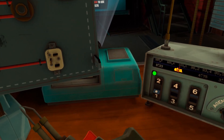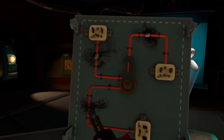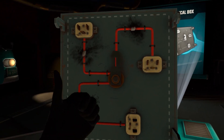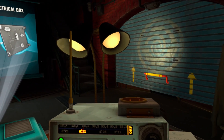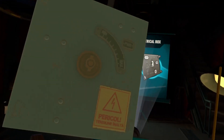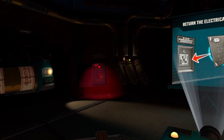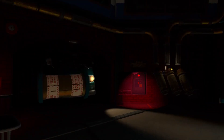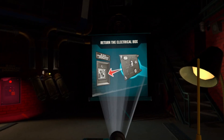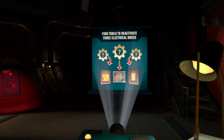If you need to, refer to the projector slides. The breaker panel is fixed and should be ready for manual reactivation. Let's put it back. That's the Agent Phoenix I remember. In order to avoid another surge, let's turn things on one box at a time. The cranks and tools you need to activate those boxes should be in this room.